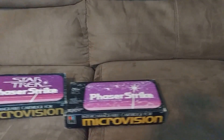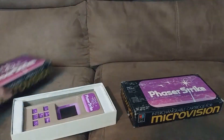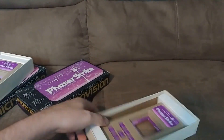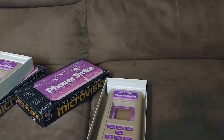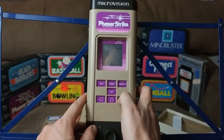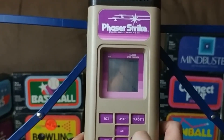Next up is Star Trek Phaser Strike, where you battle Klingon warships, or Phaser Strike where they're just generic aliens. My copy of Phaser Strike is some kind of weird misprint where the screen overlay is upside down, so today we'll be playing regular old Phaser Strike. It's the exact same game but a different name because Milton Bradley eventually lost the Star Trek license. What we have here is a very simplistic target shooting style game where you can shoot from the left, the center, or from the right of the screen to angle your shot.